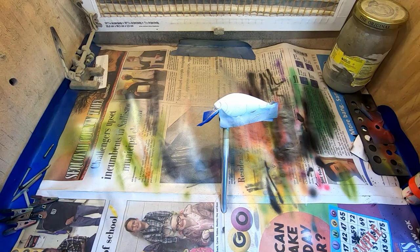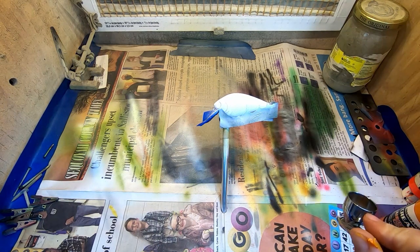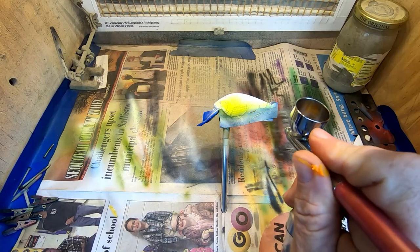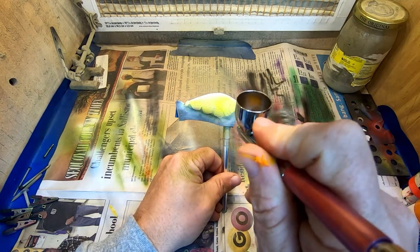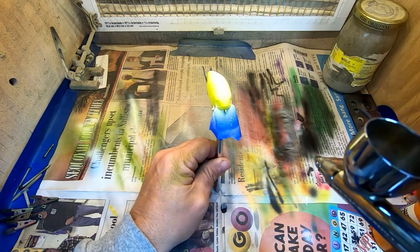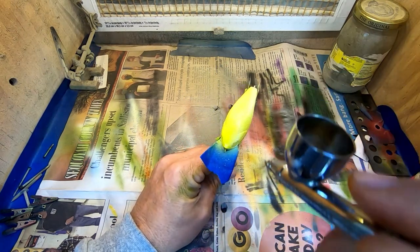The color we're going to go with is canary yellow, and we're just going to coat the entire bait. This is just a good underlying color — we're going to do quite a bit of shading and involve some other colors, but we just want to throw a little bit of yellow on it.